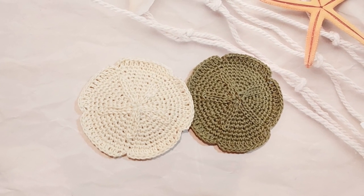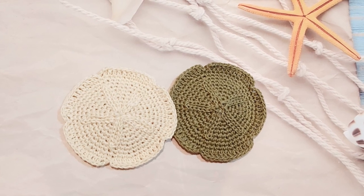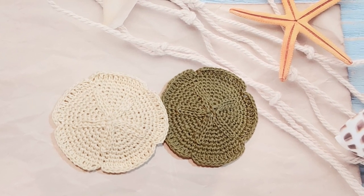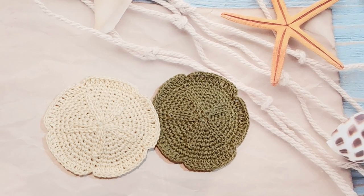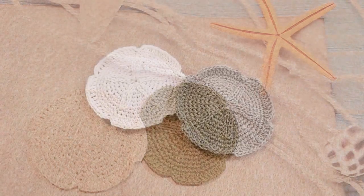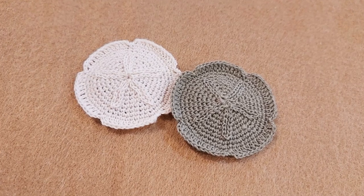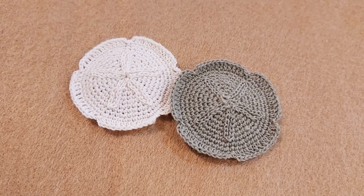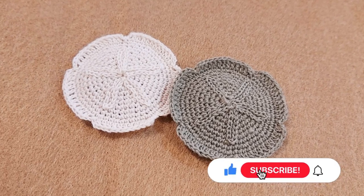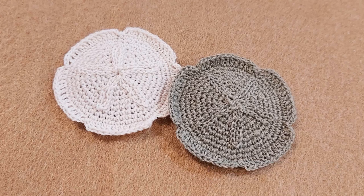Hi everyone, this is Crochet Dreamer. Today I'm gonna show you how to crochet this sand dollar. It's pretty and very easy to make — you can make it for decoration if you love ocean creatures like I do. Before we start, if you like unique crochet ideas, patterns, and tutorials, please like this video, subscribe to this channel, and turn on the bell for notifications. Let's crochet!